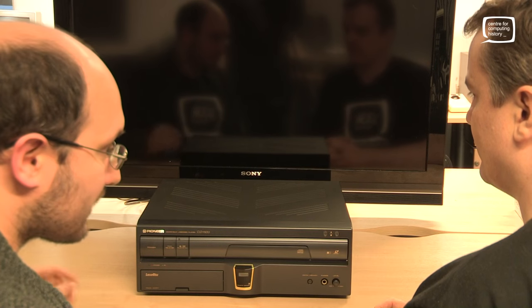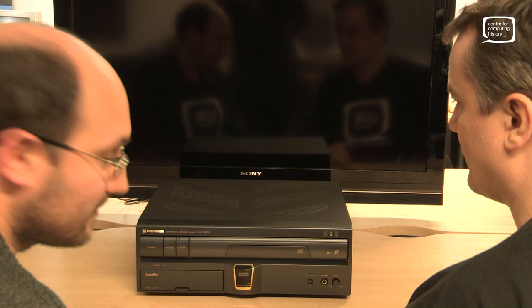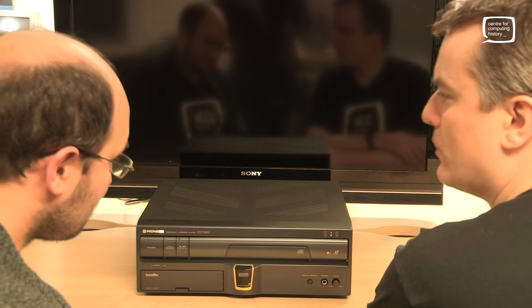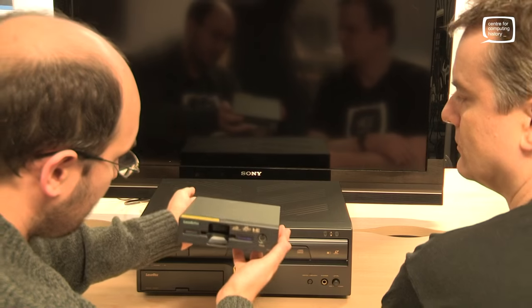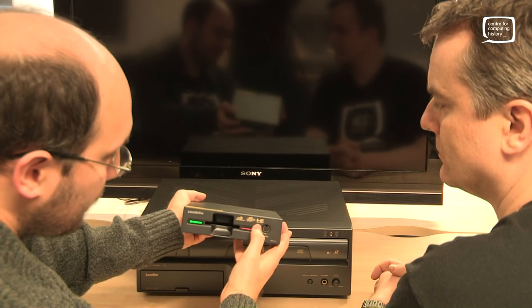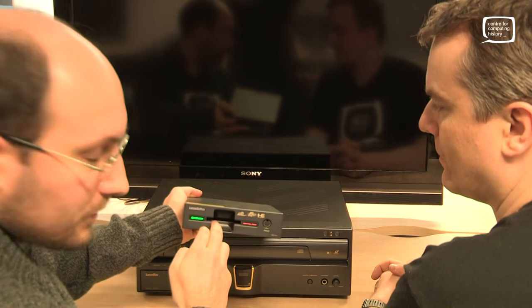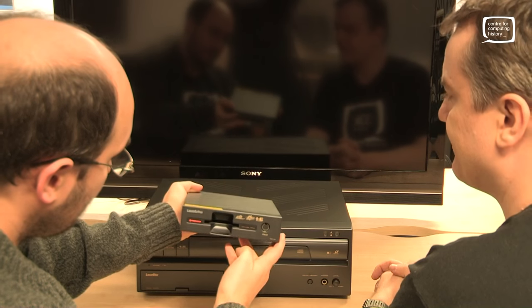We do actually have a couple of the packs here. We're going to plug them in and play a few games. We'll try the PC Engine one first. This is the NEC pack — it's got the logos on: LD-ROM 2, PC Engine, HE system. It's got your standard slot for the Hue cards and one controller port. This is the Japanese pack.